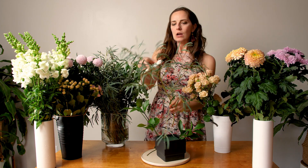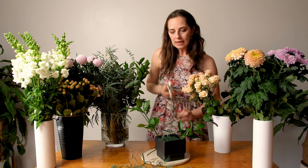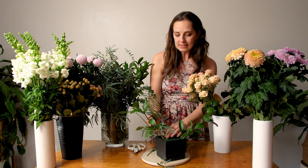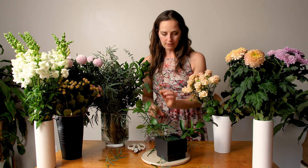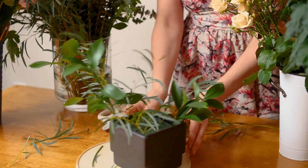This feather eucalyptus is very branchy, so I don't want a big branch extending out. I cut it into smaller pieces, even cutting off the side branches to get smaller pieces. Make sure to remove the leaves at the bottom, because leaves will stop the stem from going into the foam. I'm extending the greenery around the foam and using my lazy susan to swirl around and check my progress.